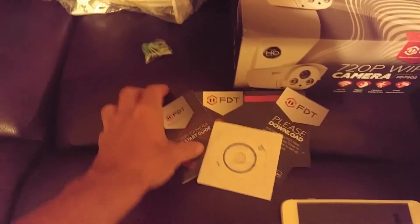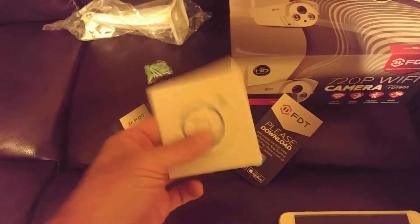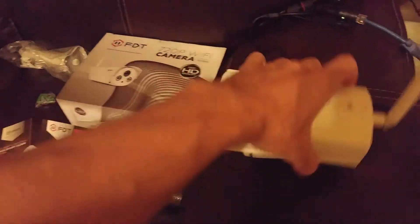In the box you get a little wall mount — a nice hardcore metal wall mount — your mounting screws, a little user manual, a customer loyalty card, and the PC software application. It also comes with the antenna which you screw on to the back. It's a nice heavy duty camera.